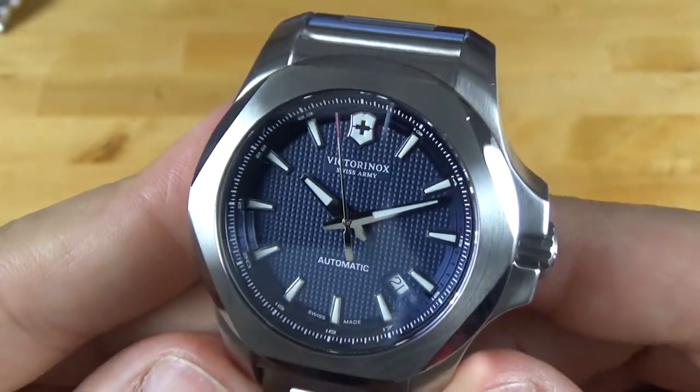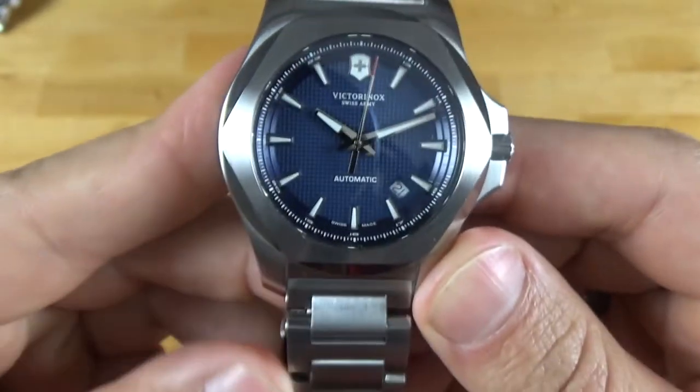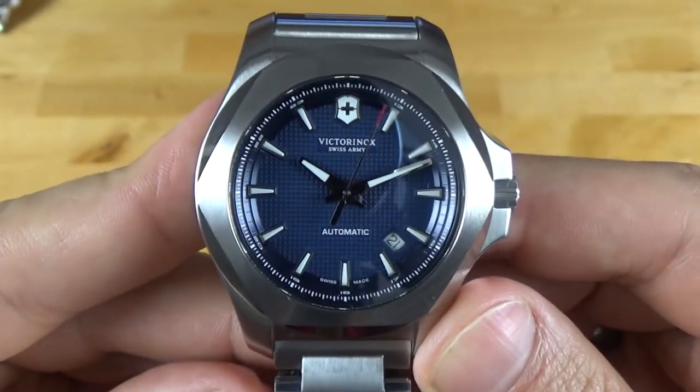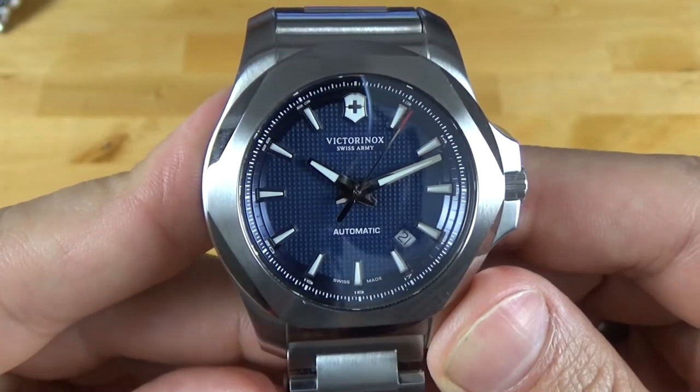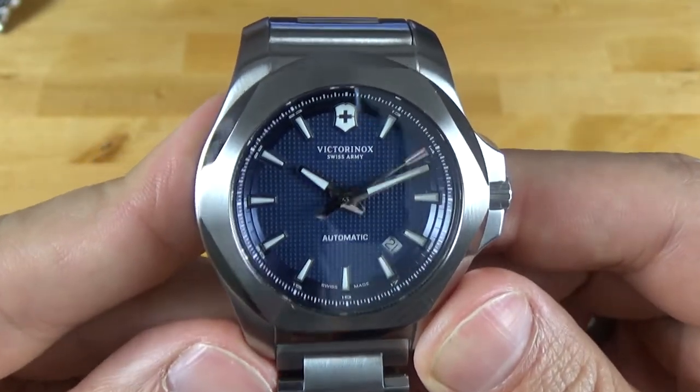I have the blue dial variant. It also comes in black and carbon. I also have it on this bracelet. You can get it on a leather and wood strap, and then you could also get it on a rubber strap.